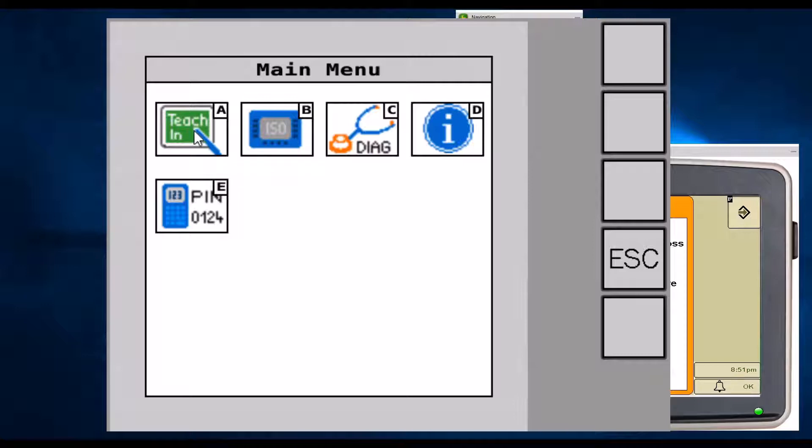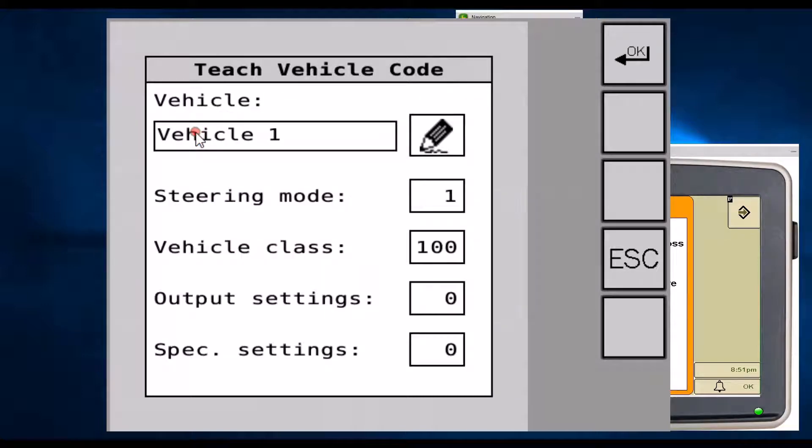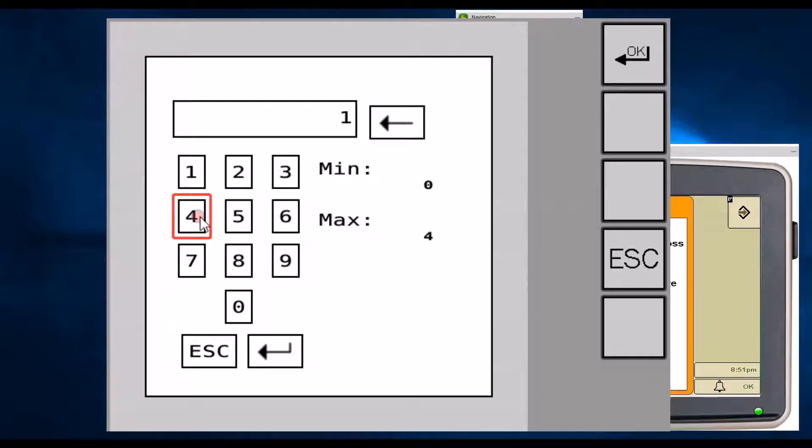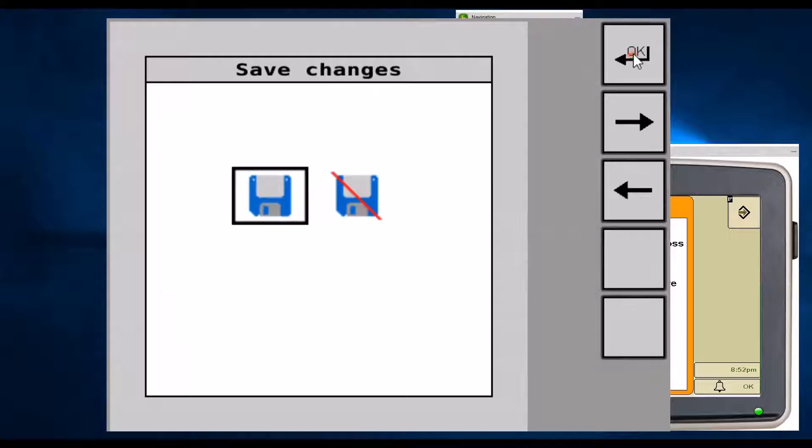From here, navigate to the teach-in menu and select icon letter A, where we can enter a vehicle-specific profile. For the Challenger/FENT 1000 tractor, we pick a steering mode of 4, a vehicle class of 1, 6, 2, and the last two boxes will be zero. This code will vary based on the machine and will be noted in the installation instructions. Press OK, you'll get a floppy disk icon asking to save changes — press OK again. The system will typically beep twice.